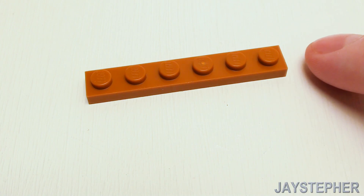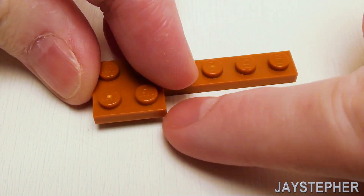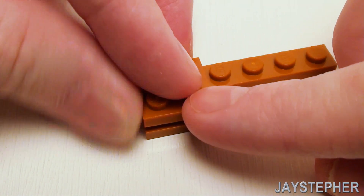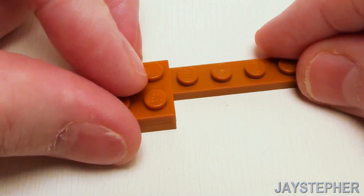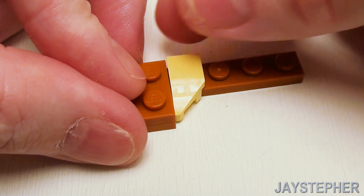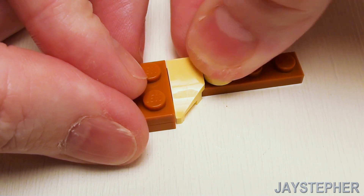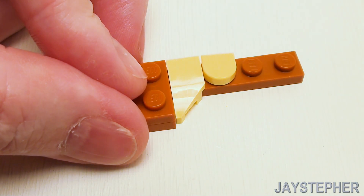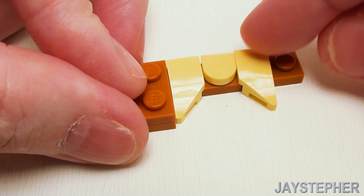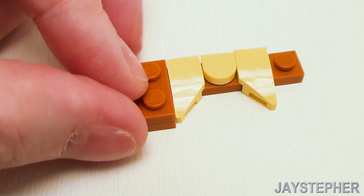For cupboards with curtains, start with a 1 by 6 plate. On the left hand side, set a 2 by 2 plate and fill in the void with a 1 by 2 plate. Take a left-hand 1 by 2 plate with bow and place that there, then a 1 by 1 half round flat tile, and another right-hand 1 by 2 flat tile with bow.